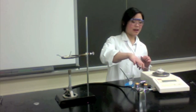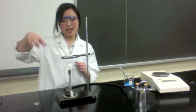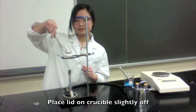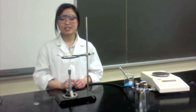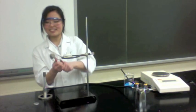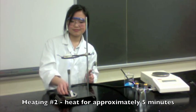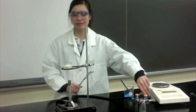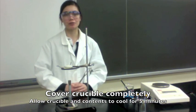Now that you have recorded your mass, you have to reheat the crucible once more. Bring it back to the clay triangle and leave the lid slightly off. You must reheat this for another 5 minutes to make sure all the water is completely driven out of the hydrate. Turn on the gas and ignite your flame. Once done, turn the gas off and using your tongs place the lid right on top of the crucible again, and allow it to cool down for another 5 minutes.